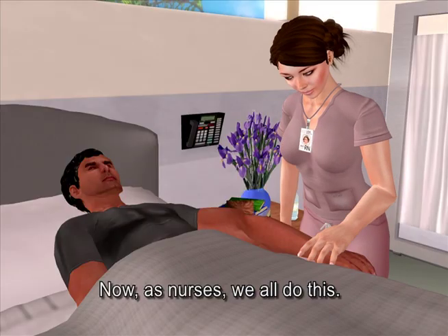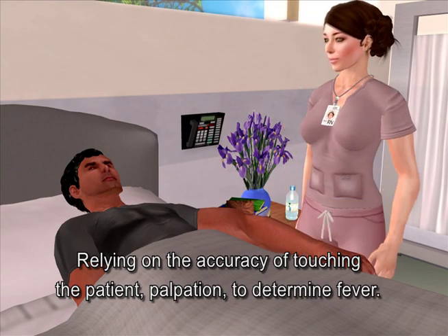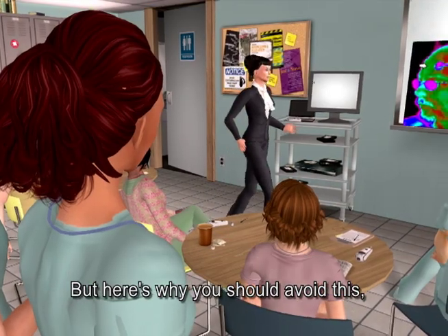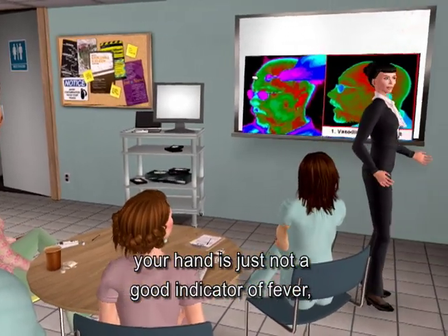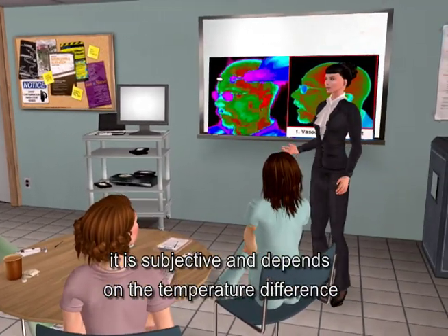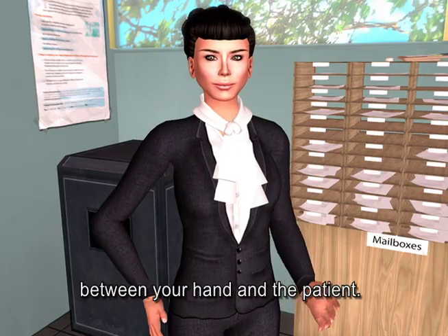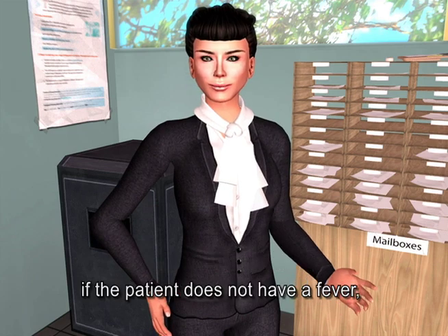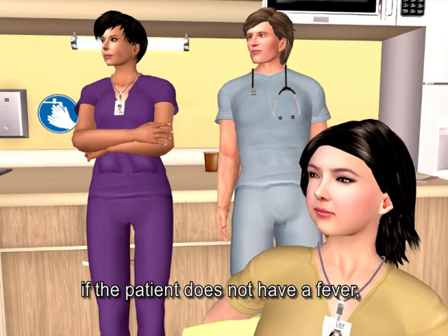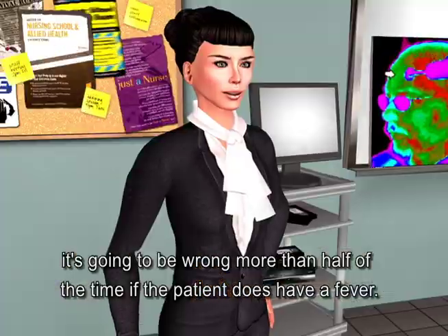As nurses, we all rely on the accuracy of touching the patient — palpation — to determine fever. But your hand is just not a good indicator of fever. It's subjective and depends on the temperature difference between your hand and the patient. While palpation will be correct about 98 percent of the time if the patient does not have a fever, it's going to be wrong more than half of the time if the patient does have a fever.